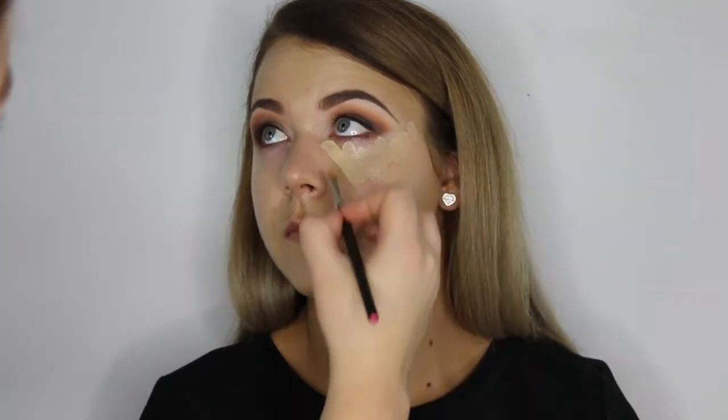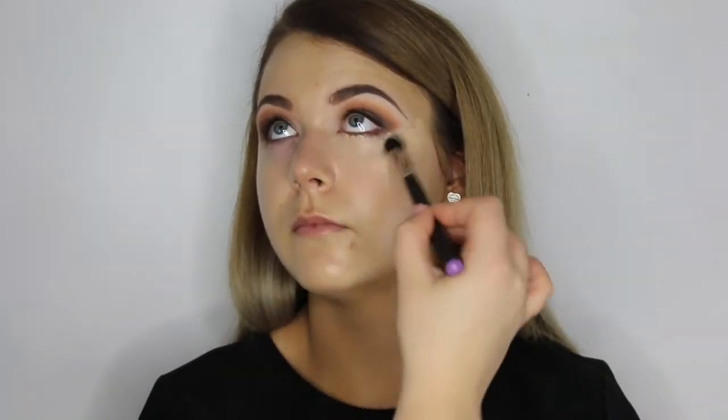Under the eyes, I'm applying under eye concealer in shade 91 and 92 mixed together to create the perfect shade. This is going to conceal and highlight, plus act as a base for the eyeshadow underneath the lower lash line.